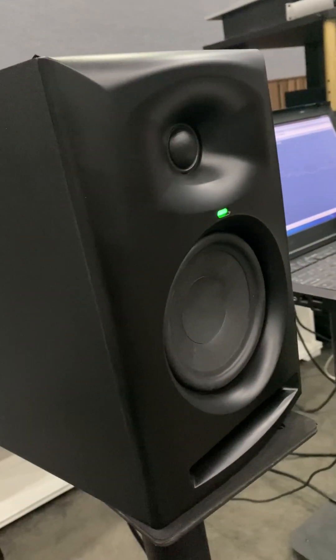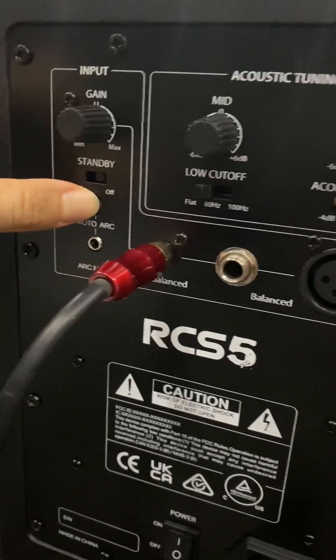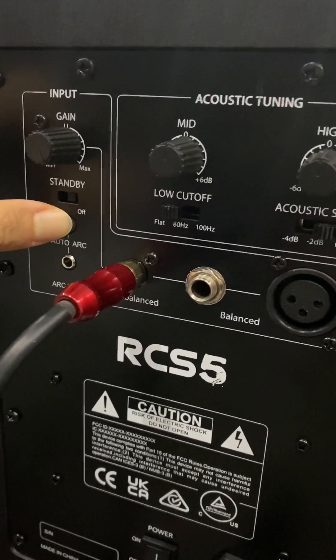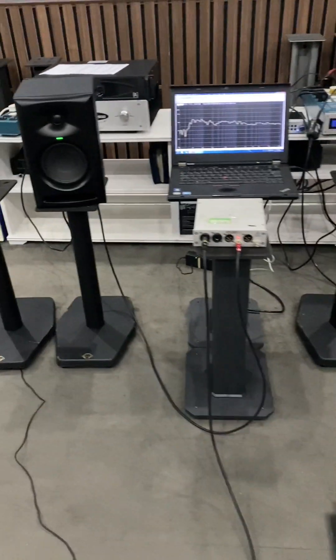We turn on the speaker. The front LED turns to green color. And now we press and hold the auto-arc button for five seconds. It generates a tone, so we can sweep the plot before carrying out the room correction.